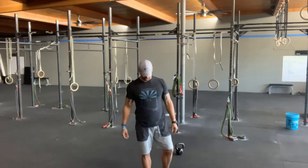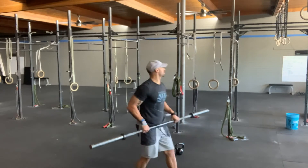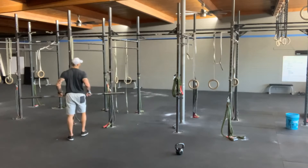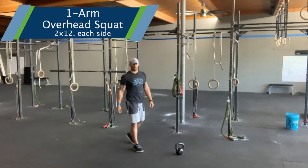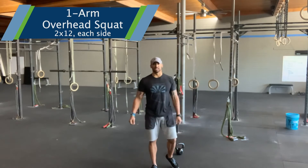Then we're going to move into some accessory work. We're going to go two sets of 12 single arm overhead squats — athlete's choice. I'm using a kettlebell or a dumbbell; it's completely up to you.